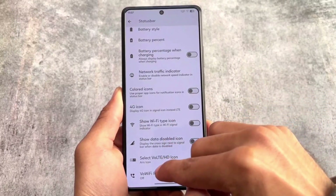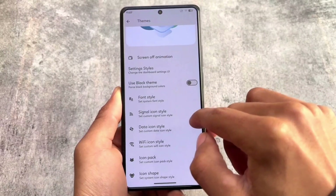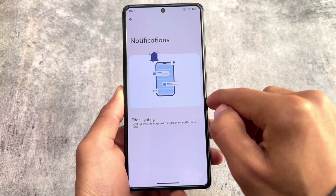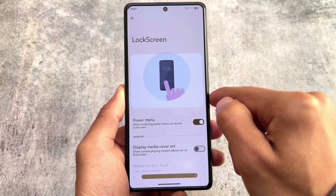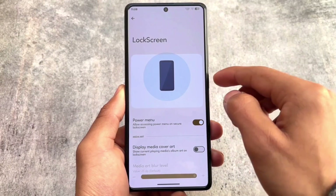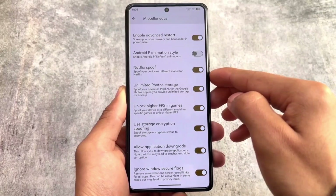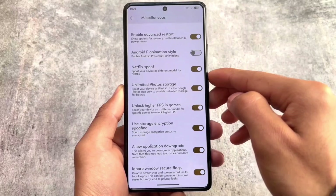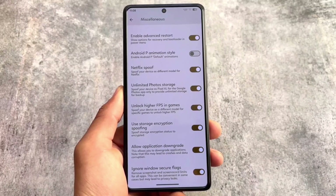I remember using these VoLTE icons in previous Android 13-based custom ROMs, but unfortunately with Android 14-based custom ROMs they are not working here. Also, the notification section unfortunately does not have the option for re-trigger notification and some other popular features are missing. However, in the miscellaneous section you have options for spoofing — for example Netflix spoof, unlimited photo storage, storage encryption spoofing, higher FPS in games, application downgrade, and ignore window secure flags.